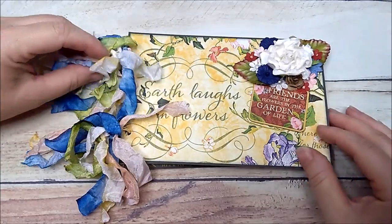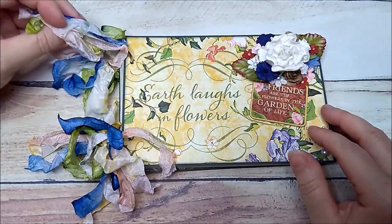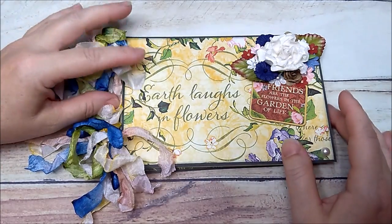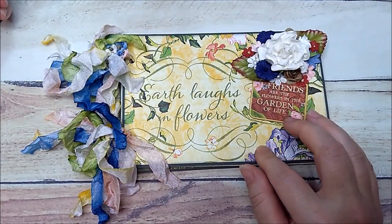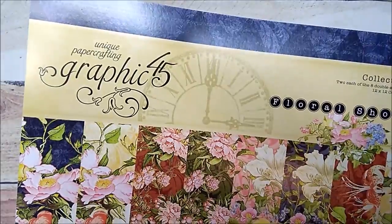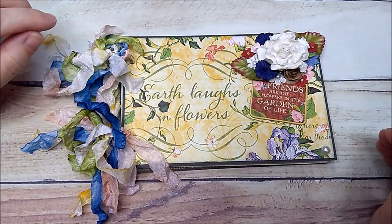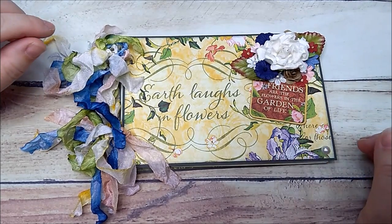Today I wanted to share this cute little sample mini album. It can actually be used for different purposes — as a mini album, a recipe album, an autograph book, or just a journal. This little book can be used for many different purposes, and I'm only using leftovers. I made an album with the paper collection by Graphic 45, which is Floral Shop.